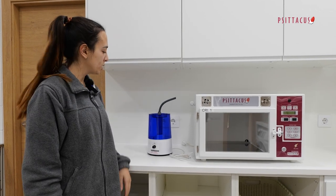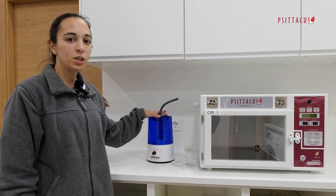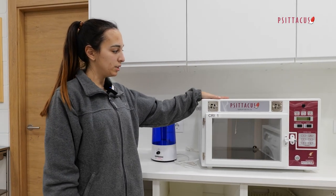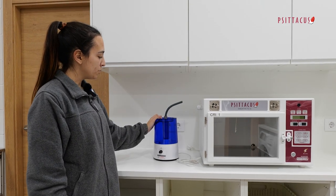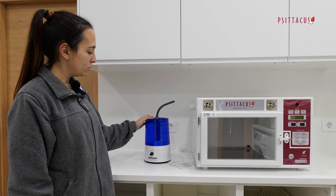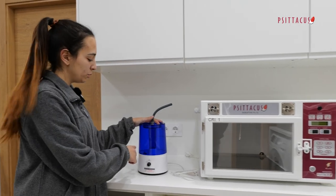Hi everyone. I'm going to briefly explain how to connect the humidifier kit to the wet model of the disruptive incubators. I will also explain how to work with the humidifier kit and how to refill it.